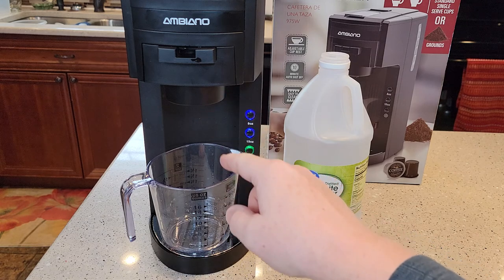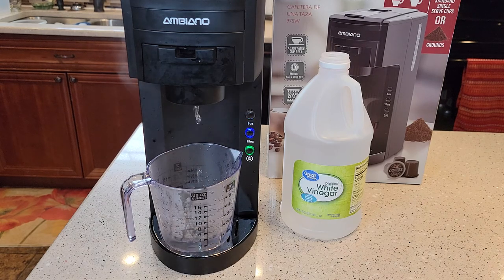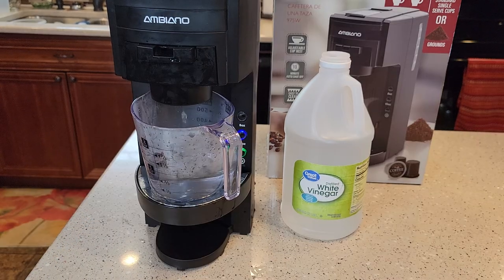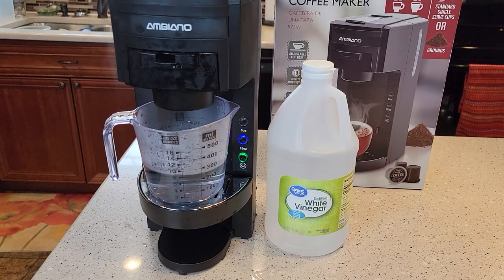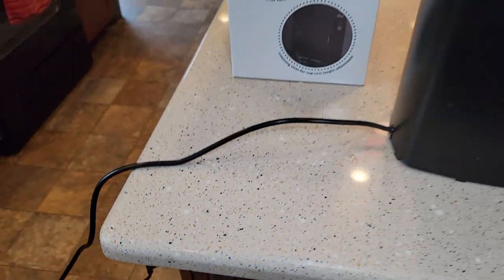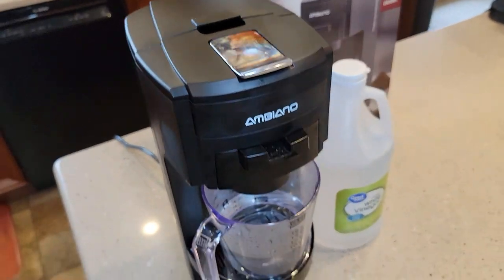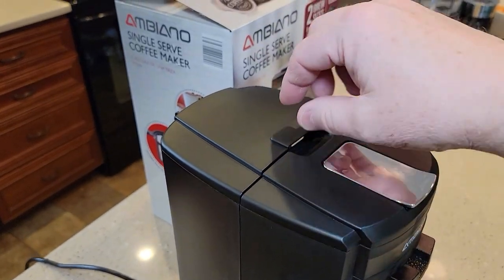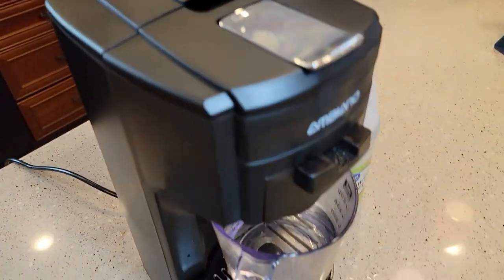This is going to take that vinegar and water through here. Once this is done brewing, we're going to let it sit for 30 minutes. You can move the drip tray up one because it's kind of splattering — there, I moved the drip tray up, now it's not splattering so much. It's all done brewing. Now it says to unplug the appliance, so I'm going to unplug it. It pretty much ran all the water through. Now I'm just going to let this appliance sit here for 30 minutes to let that heating element soak on the inside.